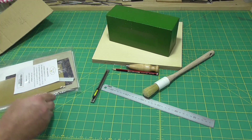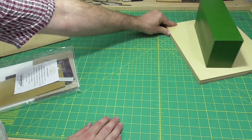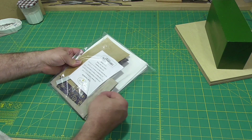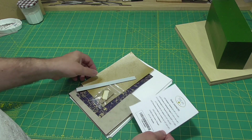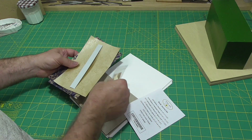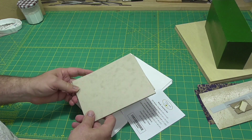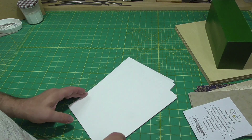A fun aspect of this kit is that it doesn't have any instructions, so you get to make whatever you want out of it. What I'm going to demonstrate in this video isn't necessarily the book that the person who put the kit together had in mind. It's got some cloth for a spine, a spine stiffener, some board paper, headbands — which I'm not going to use — some boards for covers, and some nice Mohawk superfine paper.